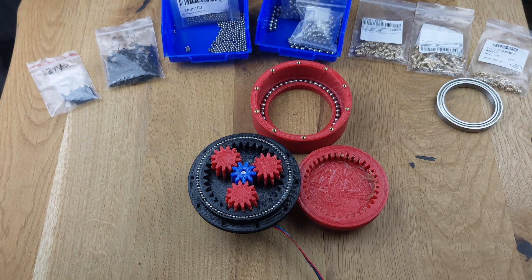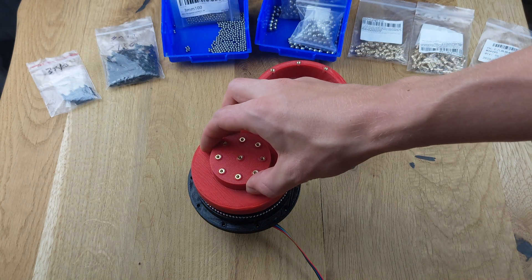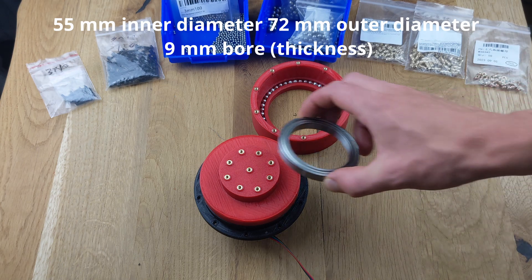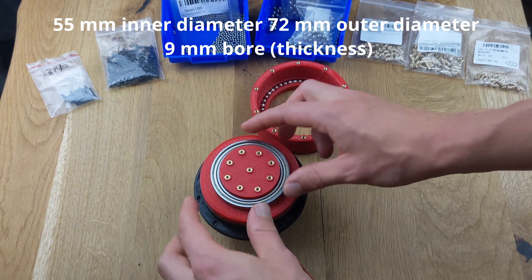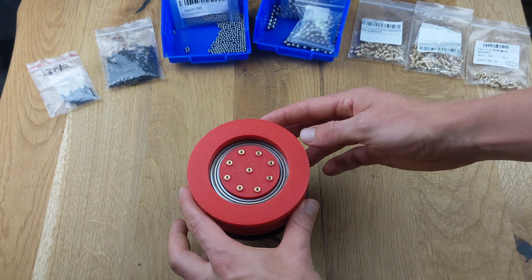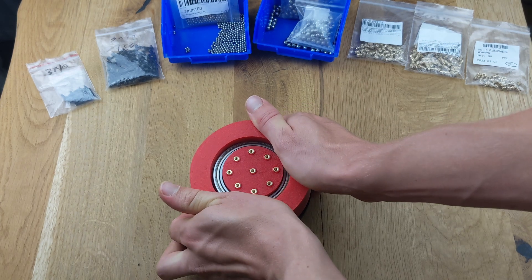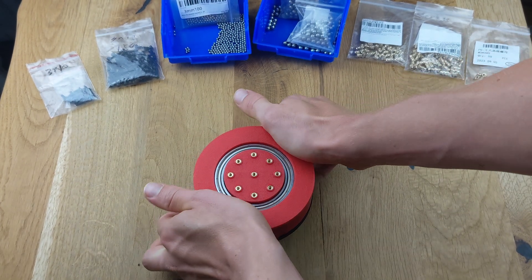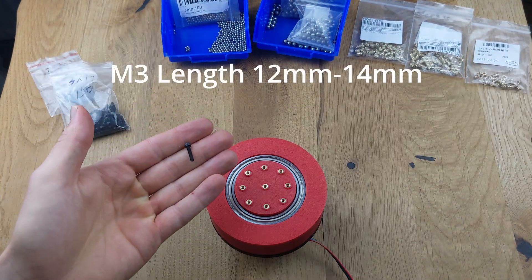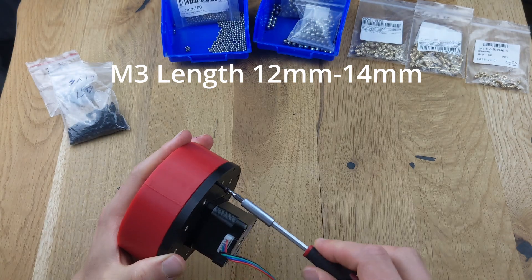Finally, we can place the output onto the ring gear with the planets. Then, place the bearing over the output shaft. The gearbox mount holds all the parts together. With some force, it can be placed into the correct position. Make sure to align it properly so that the inserted nuts in the gearbox mount line up with the holes in the ring gear. The two parts are then connected using 14mm bolts.